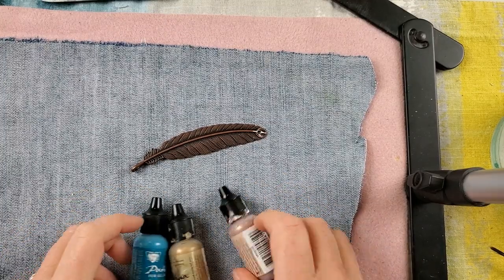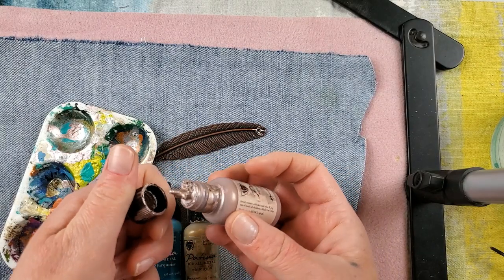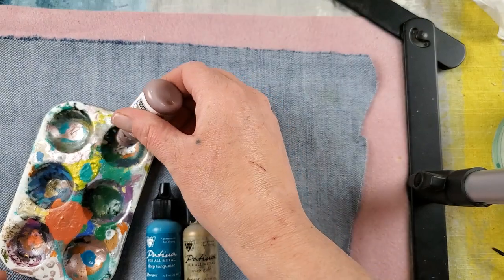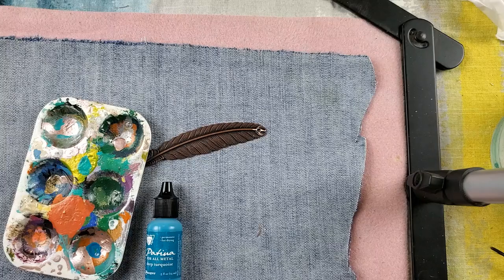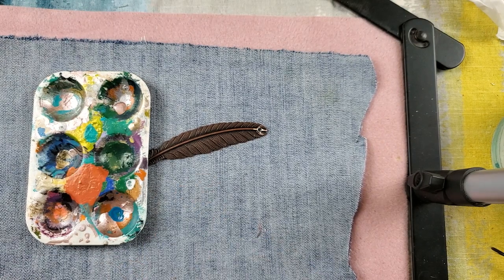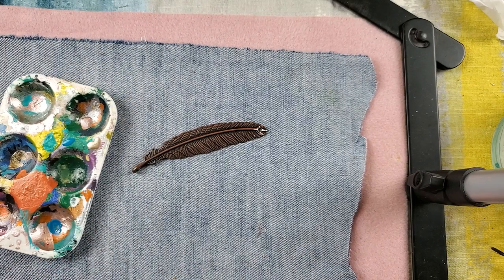I'm not sure if I'll use the deep turquoise — I just brought it out for kicks and giggles. I store my patina paints right side up, but sometimes I throw them in a box, which isn't always the best idea, but they still work. I know for sure we're going to use the gold — you just need a little smidge with these patina paints. I believe Jesse James has some patina paints on their website.